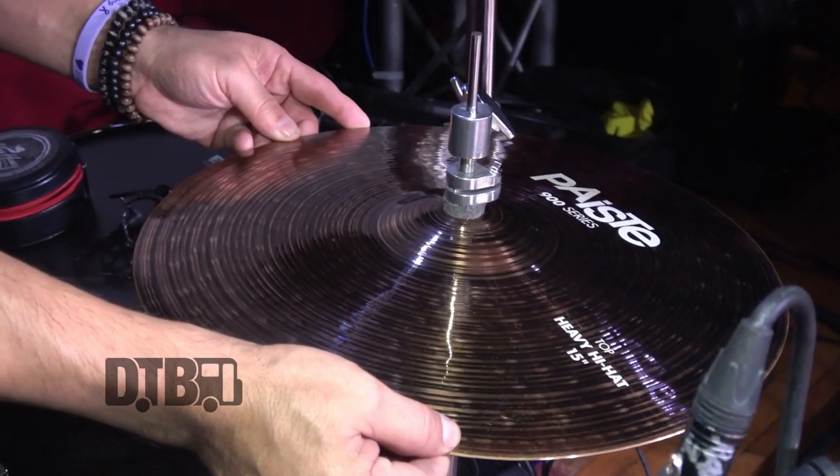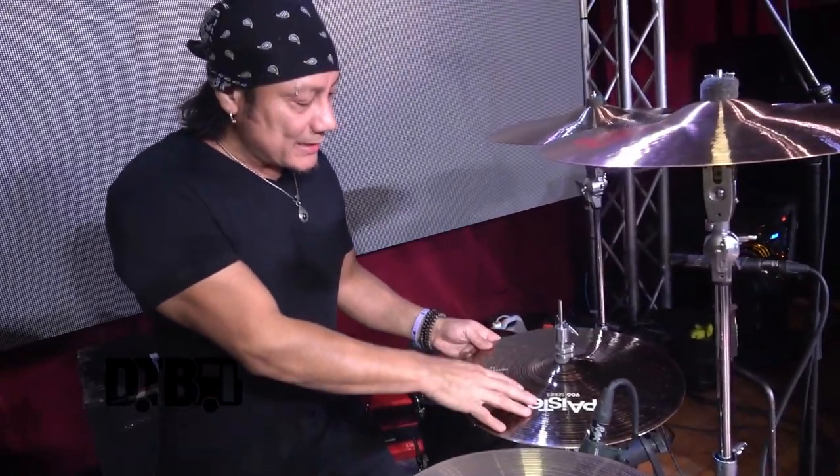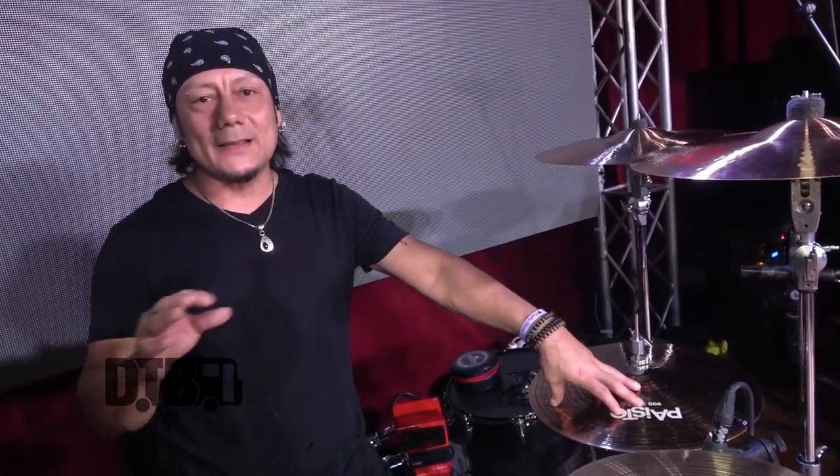Hi-hats — you can see this one's cracked. I actually have a set waiting for me in a few days. With the suggestion of Javier from Paiste, he recommended the 900 series for the hi-hats because I like 15-inch hi-hats — it just gives me a little more volume. I've used the Rudes and the Sound Edge 2002s, but I do play the hats pretty heavy and a lot, so to prevent cracking, the 900 series has been amazing and they've lasted very long. They sound great and fit in with the rest of the 2002s and signatures.